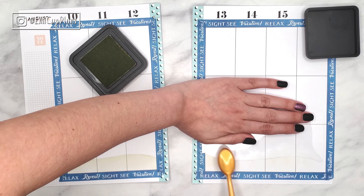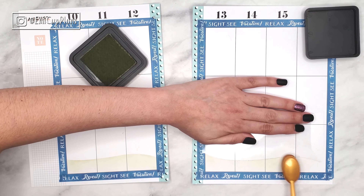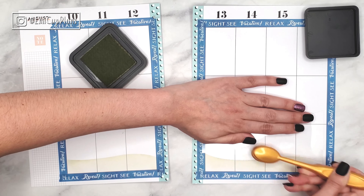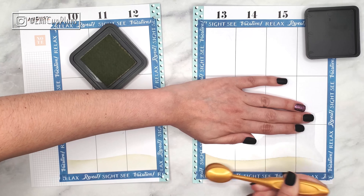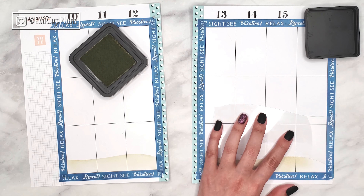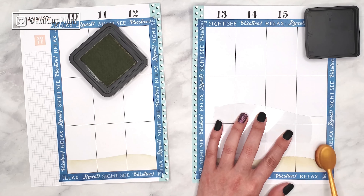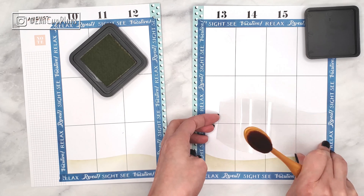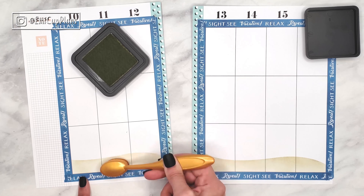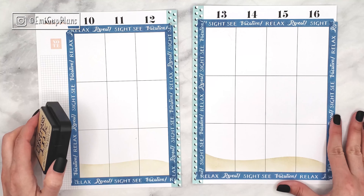I don't know why, but these distress inks give me a very summery vibe, so I certainly couldn't pass the occasion to use them again. But of course you can use them any time of the year — the distress inks come in a huge range of colors, so you can get your favorite colors and use them all year round. You can also use them with any stencils to create some mixed media looking spreads without having to add a lot of layers of paper or actual mixed media.